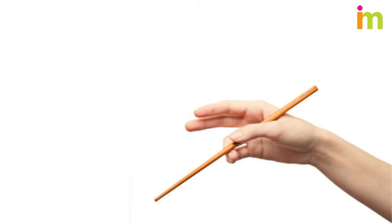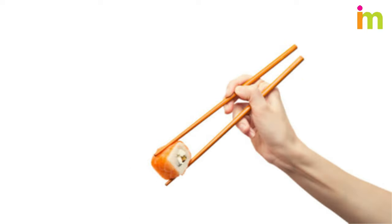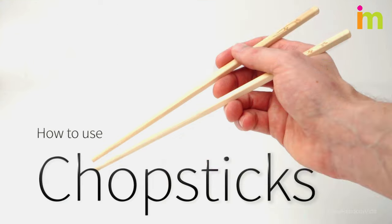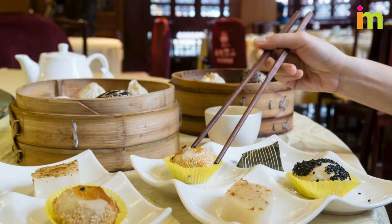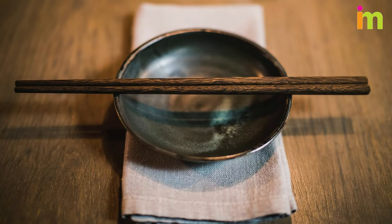They are held in the dominant hand, secured by fingers, and wielded as extensions of the hand to pick up food. Allow us to open new culinary doors as we teach you to hold and use chopsticks, how to approach certain dishes with them, and how to follow proper dining etiquette as you chow down.